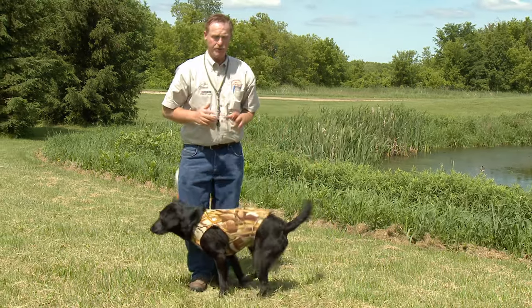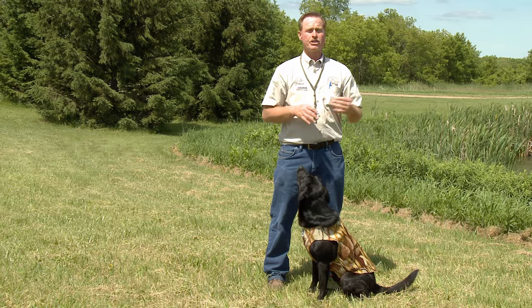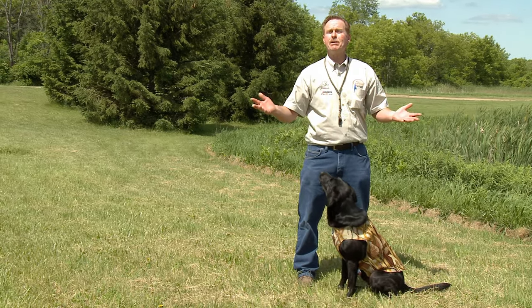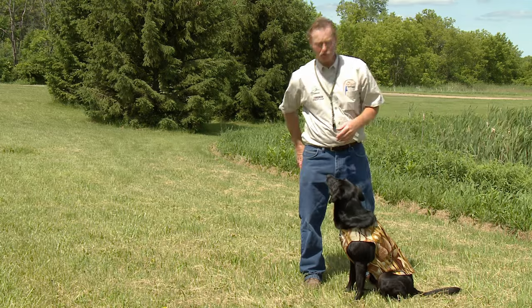Now this is the most important part about getting your dog introduced to the vest. A lot of dogs are going to be uncomfortable to begin with. So what I want you to do is take your dog for a walk, let him walk around, maybe throw his favorite training dummy. This is going to take his mind off of the vest and get him used to wearing it.